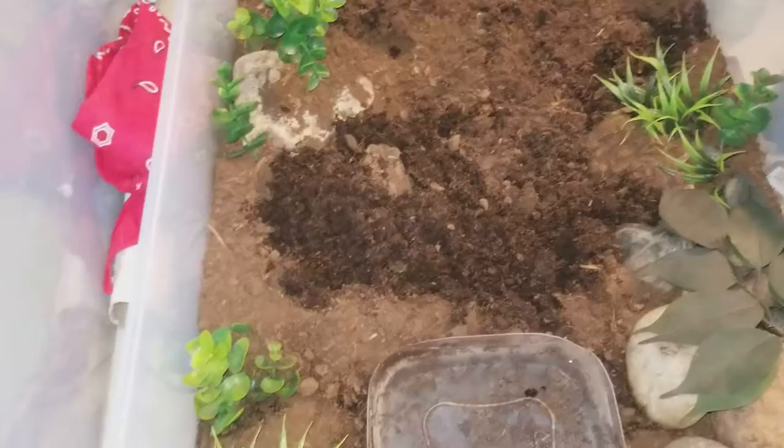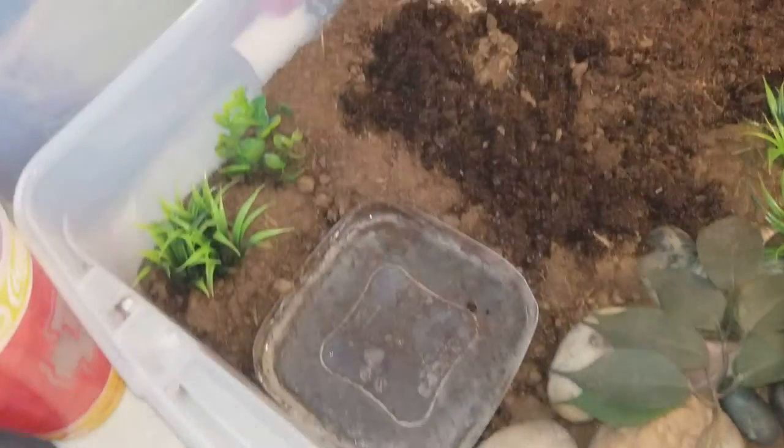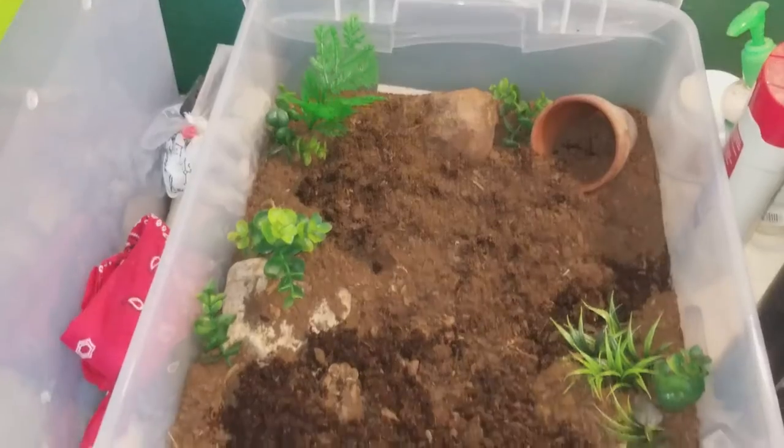Mrs. Toad is doing pretty well too. As you can see, she's kind of burrowed herself, right there. But yeah, that's Mrs. Toad. Here's her enclosure — I just cleaned her water and now it's already dirty, I don't understand.